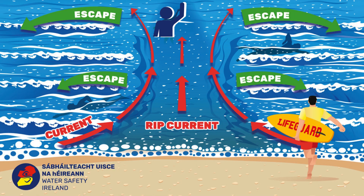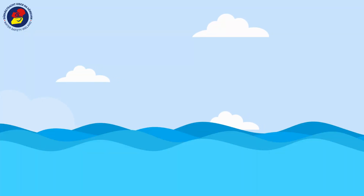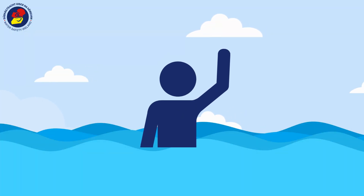If you feel like you have been caught in a rip current, don't try to swim against it and don't panic. You now know the flow will eventually dissipate. Escape the rip current by swimming parallel to shore and getting out of the flow of the current. If needed, raise your hand above your head and call out for help.